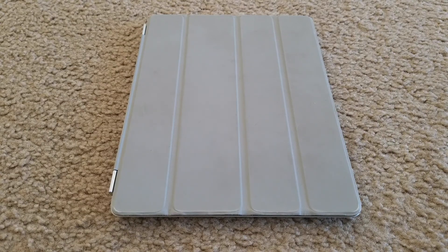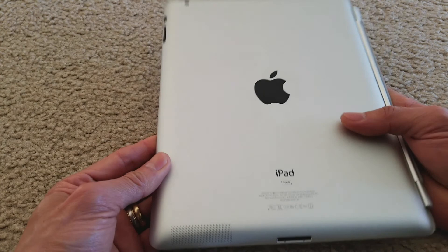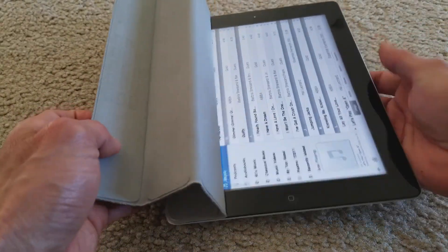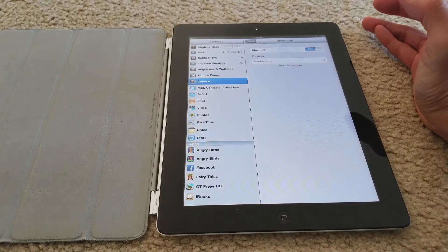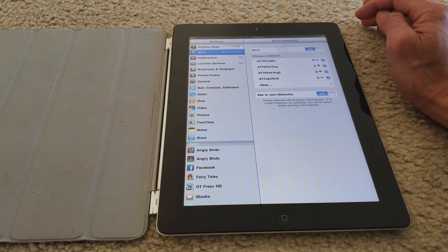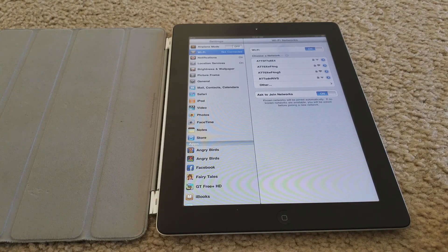Hey YouTube, welcome back. Today we're going to try to troubleshoot this Apple iPad 2 with the smart cover. I got this from my sister — she said there is no Wi-Fi connection and she tried to do the reset and everything. Right now when I turn on the Wi-Fi it's not showing any networks at all, and earlier I was downstairs and it would not show any network at all.